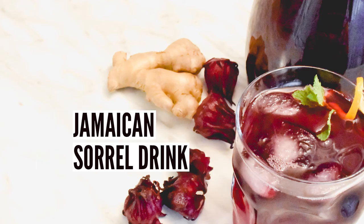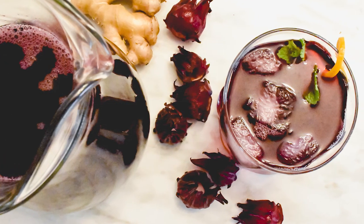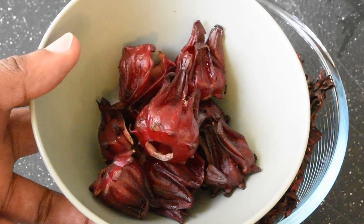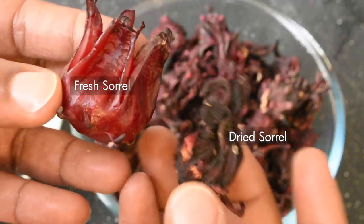Sorrel drink is commonly served during the Christmas season in Jamaica and other parts of the Caribbean, but nothing's stopping you from enjoying this refreshingly spiced drink all year round. It's made from the fresh or dried sepals of the roselle plant, a species of the hibiscus family.